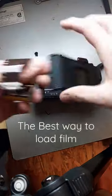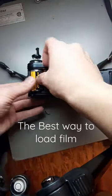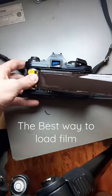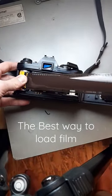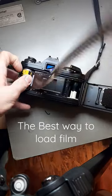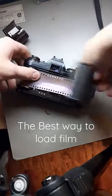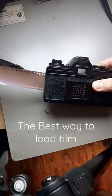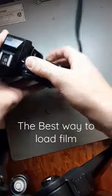All right, so I've just found out the easiest way to load any 35 millimeter camera. Simply put your film in here like this — pretty standard — pull it all the way out till you reach the end of the film, double it back halfway, and then close the back. You have a little bit coming out there, but hey, you're ready to go.